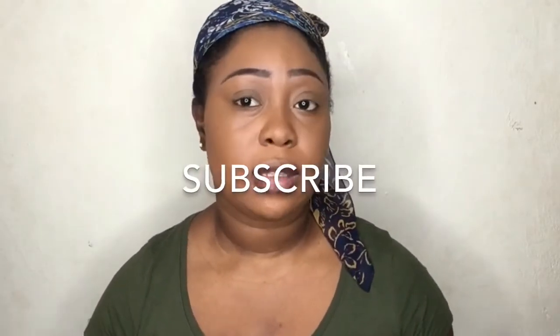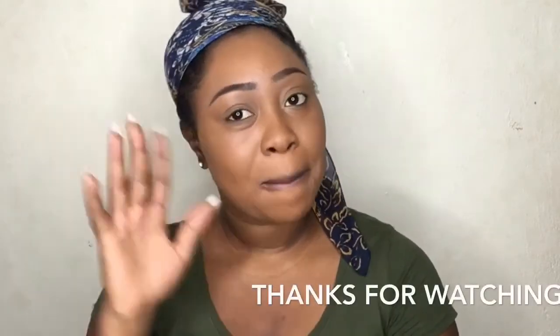So this is my foundation routine — I hope you guys loved it and enjoyed it. I'm feeling all natural and African, like a grandmother! Basically this is how I do my foundation. Let me know what you guys think, or if you have any other technique you'd like to teach me. I'll see you guys in my next one, bye!